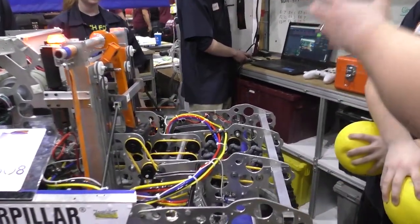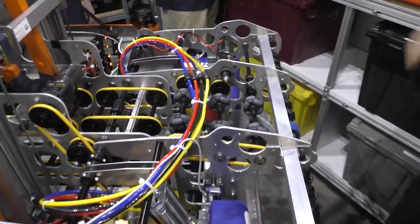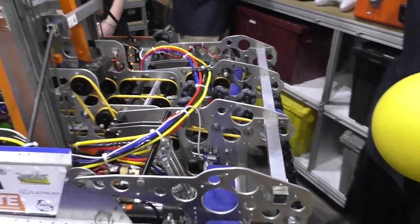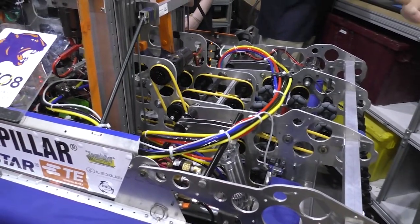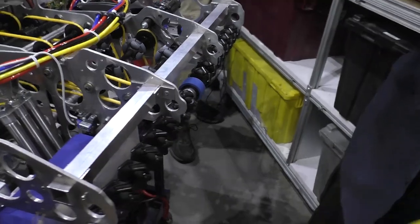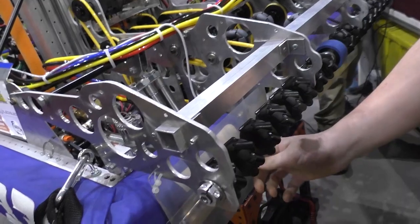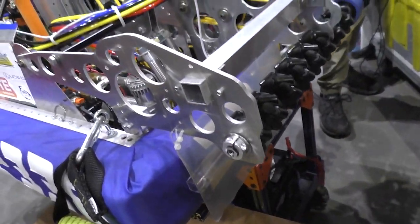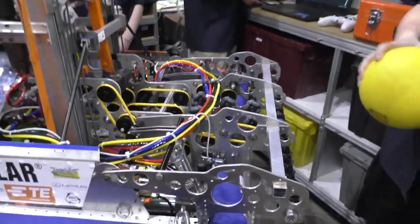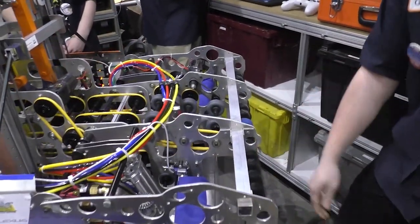Walk us through how this awesome system works and these ridiculous amount of vector intake wheels you guys have. So beginning of the season, we knew that we wanted to go into this single indexing pattern just for consistency of balls — we needed to get these balls in a single file line. We chose to go with these two-inch mecanum wheels. We have 16 of them total on the bot and they bring the balls into the center. We also have what we call our mud flaps down here — they're covered in Teflon tape so the balls slide right past. And this is powered off of a 775 Pro. So when we grab a ball, it sucks it into our indexer and moves it to the back position.